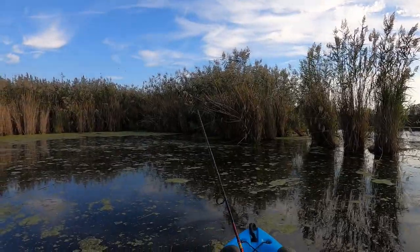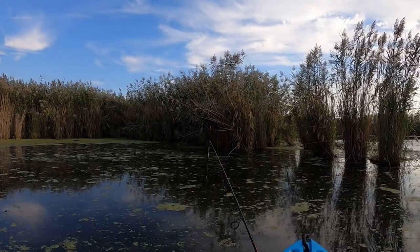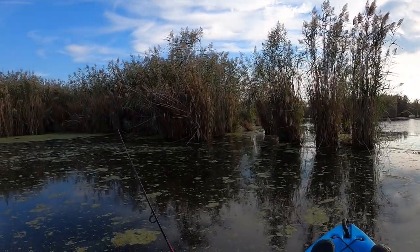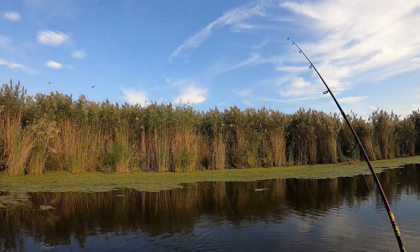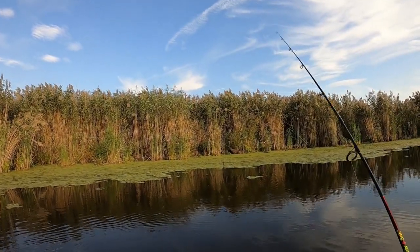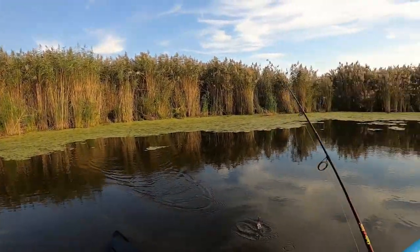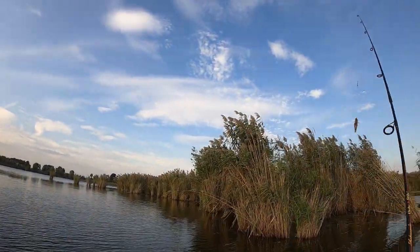Now because it is the changing of the season — going from summer to fall — I don't know if topwater is really the best lure to choose, but I just want to see. We changed out the topwater bait; like I said, I don't think it was the best choice because it's not really topwater conditions.